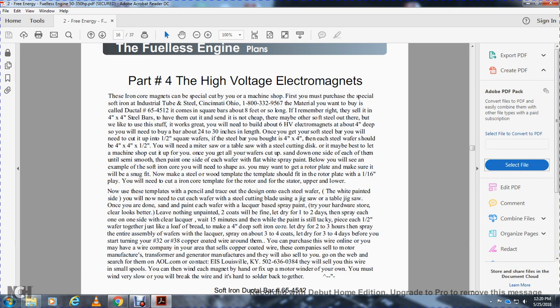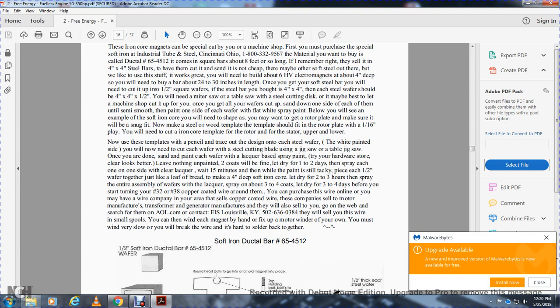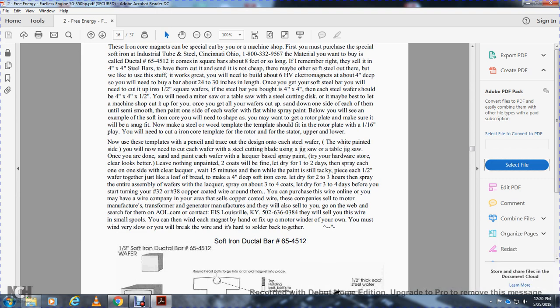The soft iron core will need to be shaped. Get a rotor plate and make sure it's a snug fit. Make a steel wafer plate as a template which should fit with the rotor plate with one-sixteenth of an inch clearance. Cut an iron core template for the rotor and stator, upper and lower. Use these templates with a pencil to trace the design on each steel wafer. You will now cut each wafer with a steel-cutting jigsaw. Once done, sand each wafer and spray with lacquer-based clear spray from the hardware store. Leave nothing unpainted — apply one half-inch spray coat on each side of clear lacquer. Let set for 15 minutes, then paste together with steel tacky paste — like layers of bread — to make one four-inch-deep soft iron core. Let dry for two to three hours, then spray the entire assembly with three to four coats of lacquer spray.